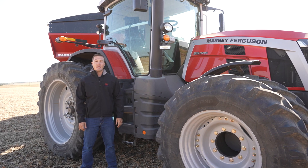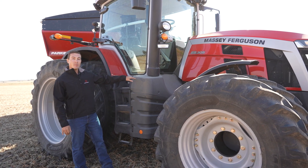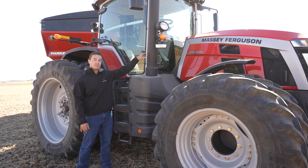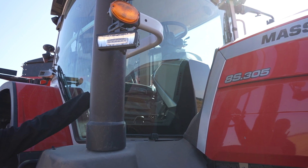Massey Ferguson S-Series tractors feature an all-in-one after-treatment system that is located entirely below the cab belt line. This means no bulky filters blocking your view out the front right corner. And you can see here, the exhaust stack is perfectly aligned with the cab post.